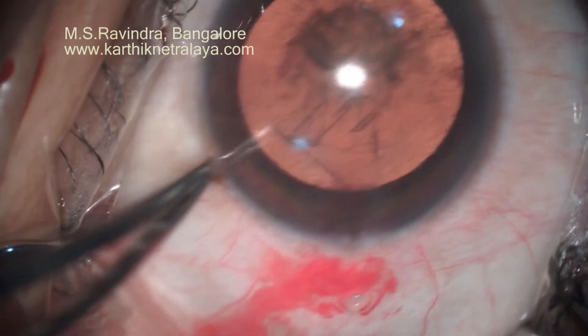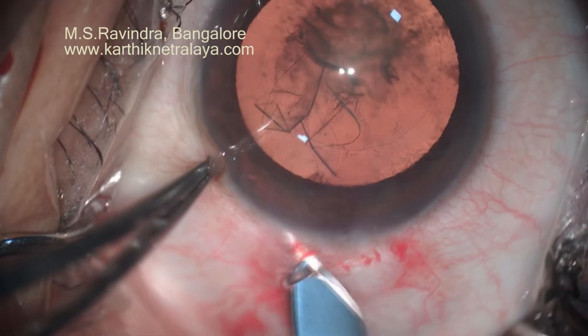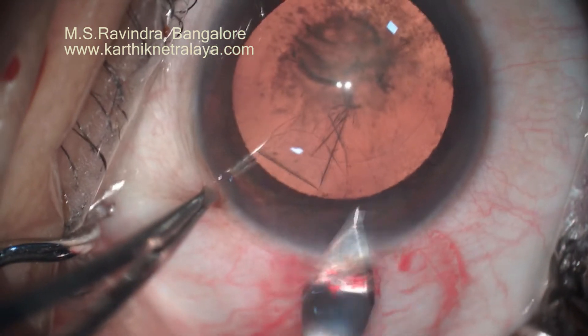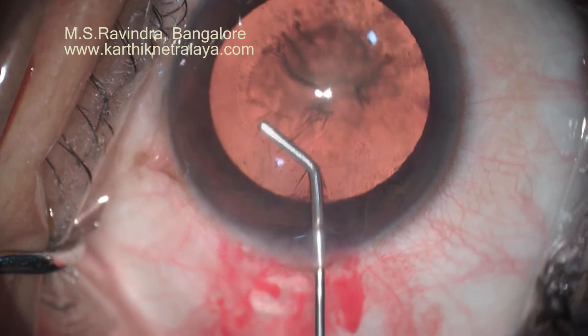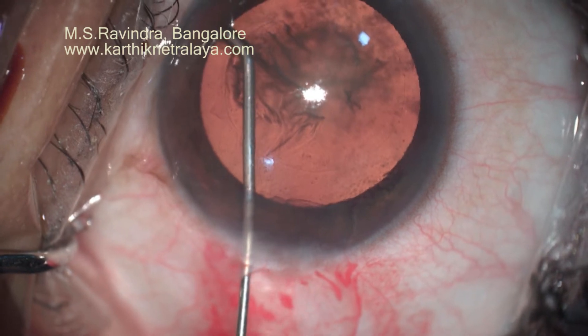In my opinion, the pre-existing tear of the posterior capsule is extraordinarily rare. We do not have to predict that in every case. This is a single tunnel, and the single tunnel is adequate to do the entire surgery, with no conjunctival flap except for a small flap from the first entry through the anterior sclera.